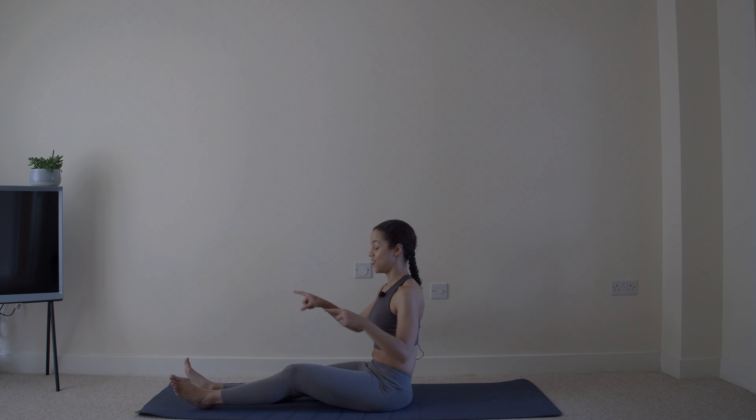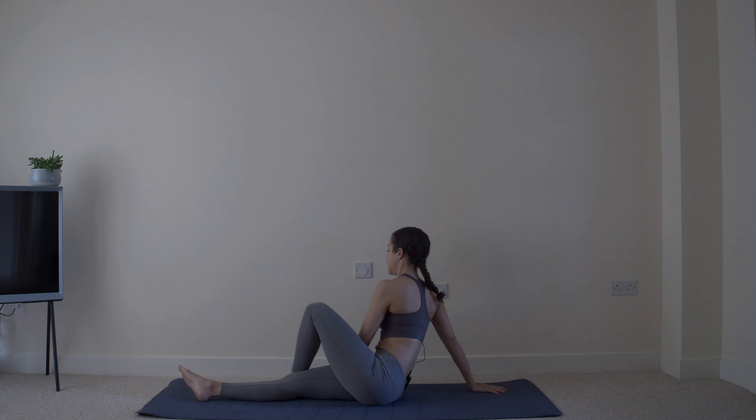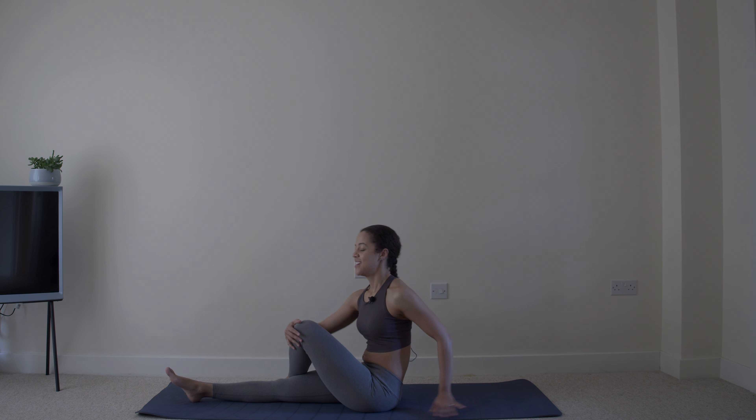Other side. Leg over, hands over to the same side, hips forwards. Push out of that bottom shoulder and stretch. Really let that hip sink down to the mat. And hug that knee to the chest, twist, sit up tall. Breathe. Last hold for five. Four. Three. Two. One. And relax.